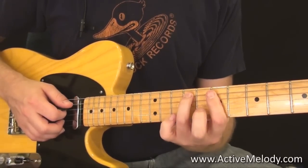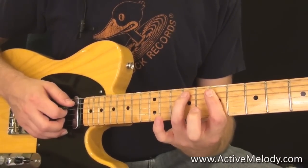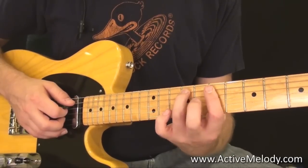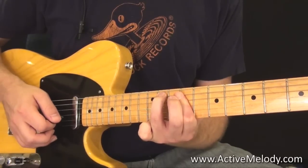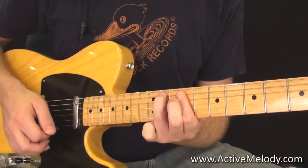Then we have to go to the E part of the song. To do that, you slide that exact same thing you just did — note for note — up two frets. Slide that whole thing up two frets and that works over the E chord. There's your D chord, there's your E chord.